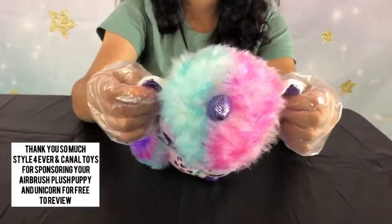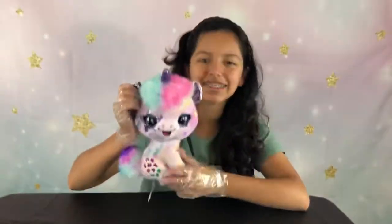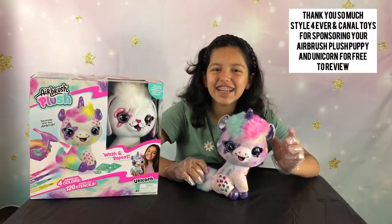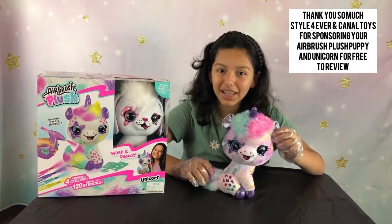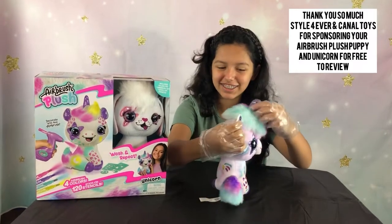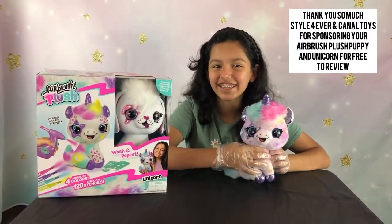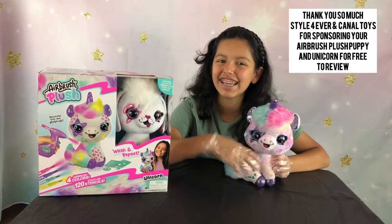Look at the horns, the back, the tail — super nice. Thank you so much to Candle Toys for sending me the airbrush plush. It was super fun to do and I love it so much — it's super colorful and really nice to play with. Thank you so much, have a nice day, bye bye!